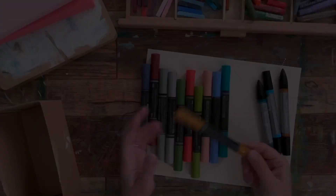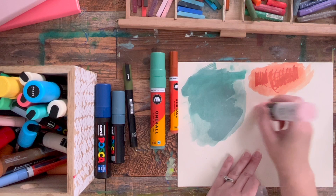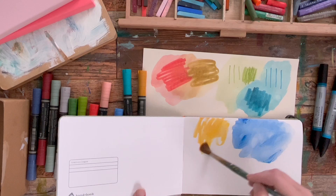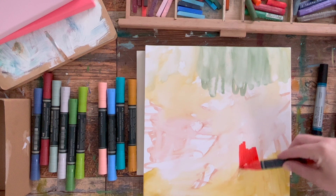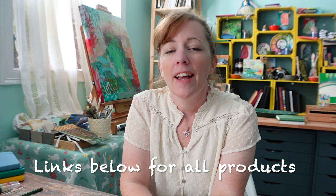Hey there and welcome back. This is an Ultimate Guide to Markers for Artists. What I'm going to show you today is the wide variety of markers that are out there, whether they're lightfast or not, different ways you can use them in your art, and I'm even including some budget options. My goal is to let you see what's out there and give you an idea of what might work for you.